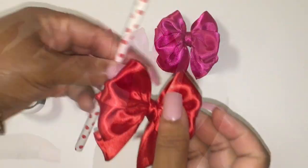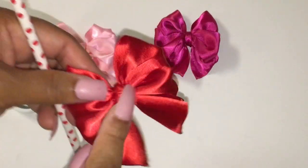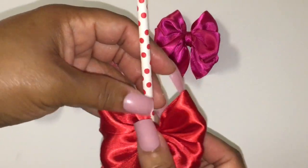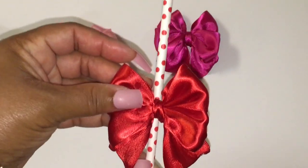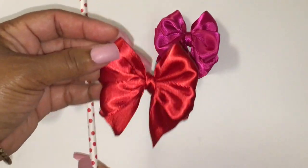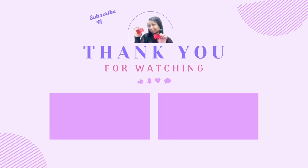You can take a hot glue gun and put glue on the back and attach it to your Valentine's stick or whatever stick you have, and make a cute candy apple stick or treat stick. If you enjoyed this tutorial, make sure you hit that like, subscribe, and notification bell, and I'll see you in the next video. Thank you.